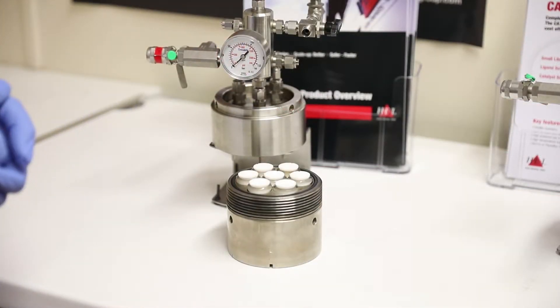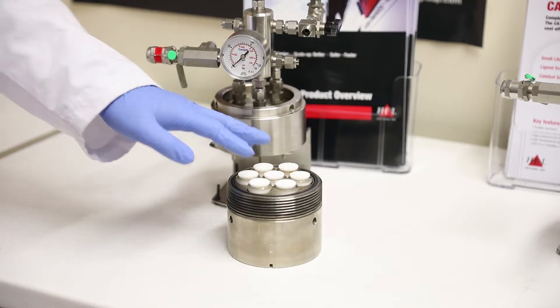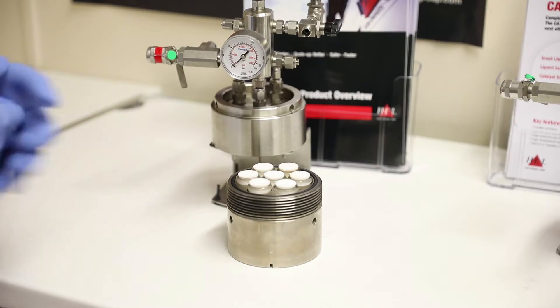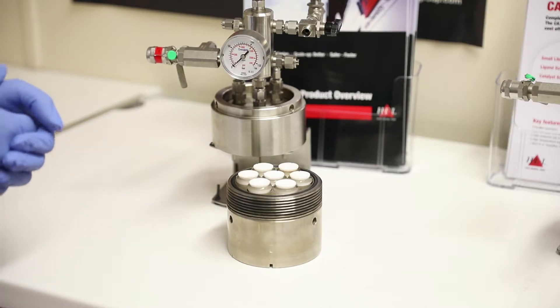Firstly, we have our CAT 7 system. Like all the CAT blocks, this is a single autoclave with multiple vials within it. This is rated to 100 bar and is available in stainless steel 316 or Hastelloy C276.